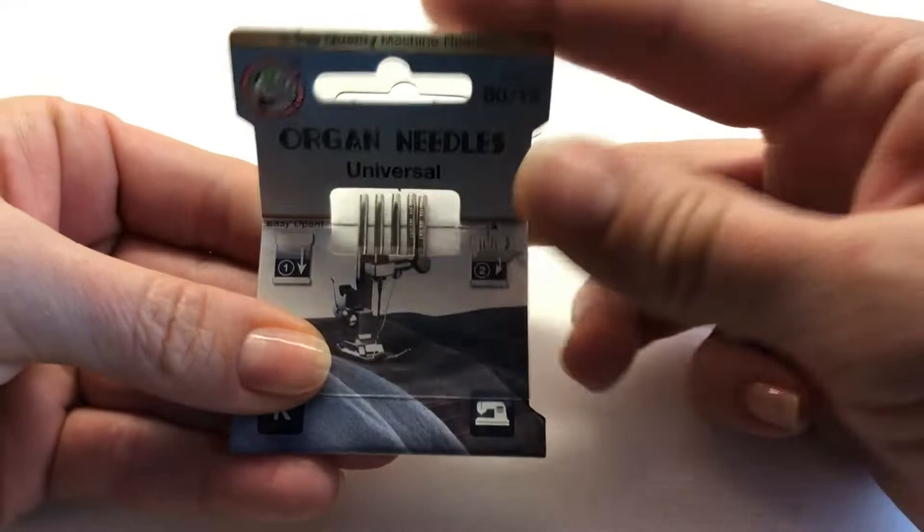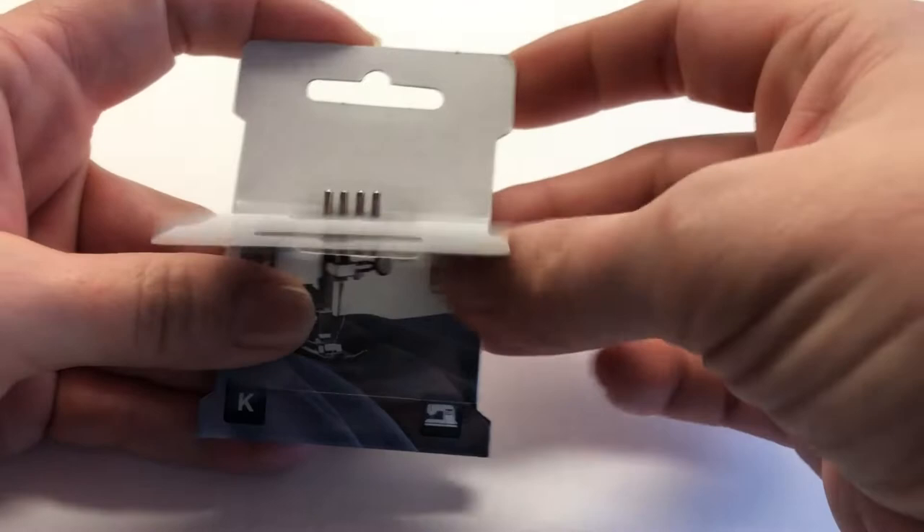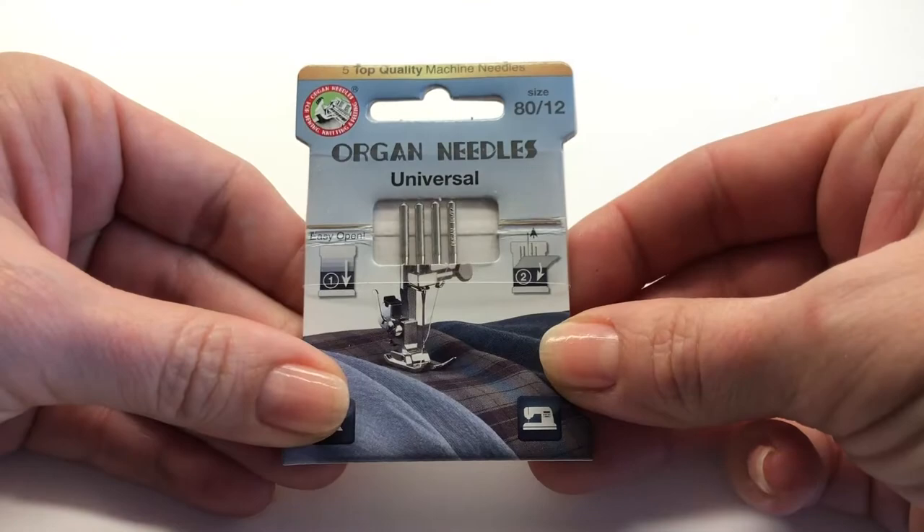Organ needles in exclusive eco packaging make organizing your needles easier than ever before. Slide the protective film down and separate the cardboard to easily grasp the needle. When you need to swap your needle for a different project or technique,